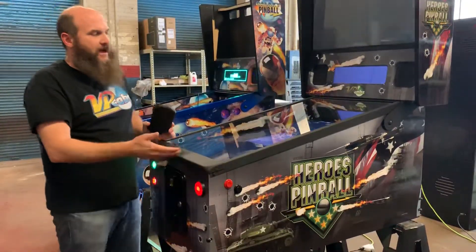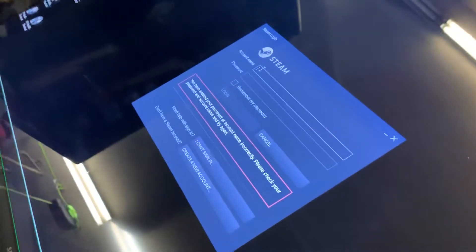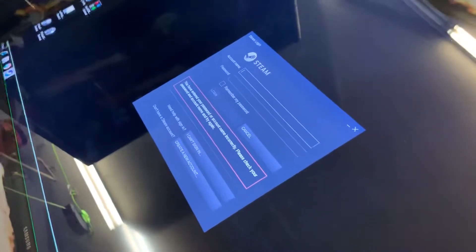So we're going to exit out to the desktop. Once you exit to the desktop, most likely you're going to see the Steam login screen with nothing filled in. But before you log in, you have to make sure that you are connected to Wi-Fi.